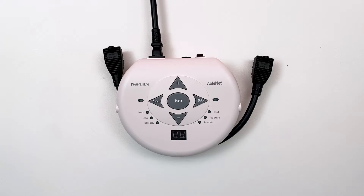Hi, I'm Jim from Ablenet, and today I'm going to show you advanced features for the PowerLink.